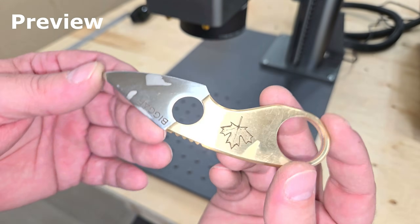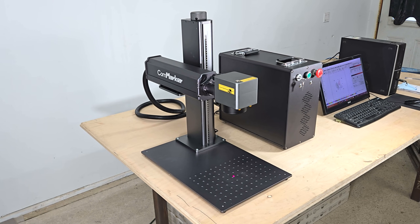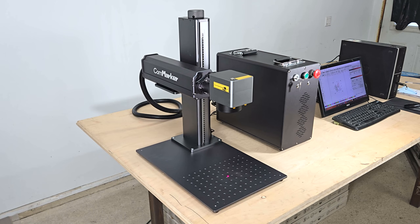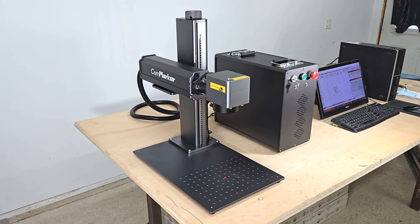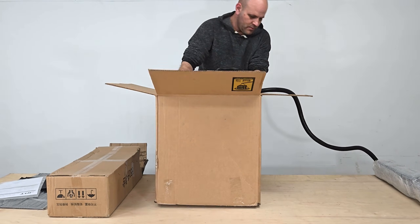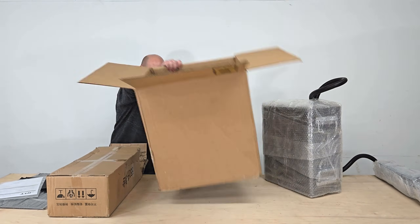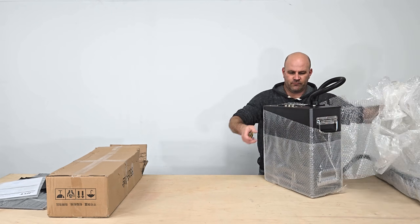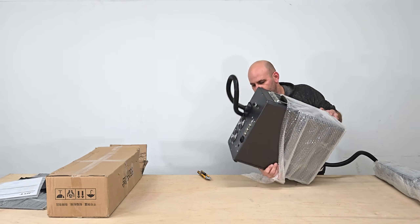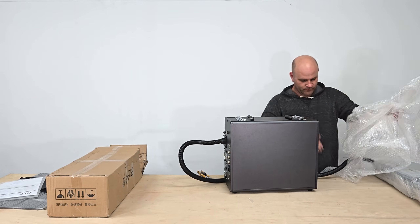Welcome to the channel. In this video we're going to take a look at Commarker's new Titan One JPT MOPA fiber laser engraver. Like a standard fiber laser, this machine is designed for marking and engraving all metals and some plastics, stone, and leather. But unlike a standard fiber laser, it gives you precise control of the laser pulse width with an adjustment range of 2 nanoseconds up to 500 nanoseconds, and a frequency range from 0 to 4000 kilohertz, which allows you to produce a much wider range of colors and effects with better consistency.